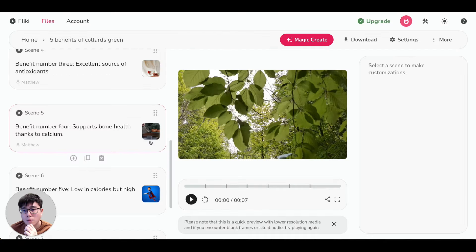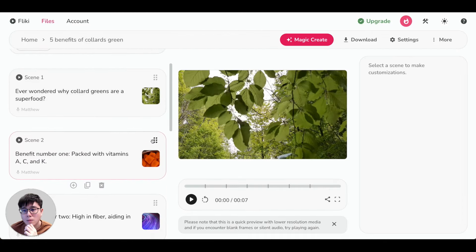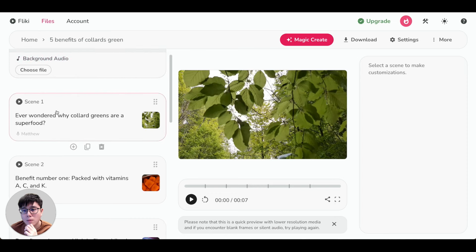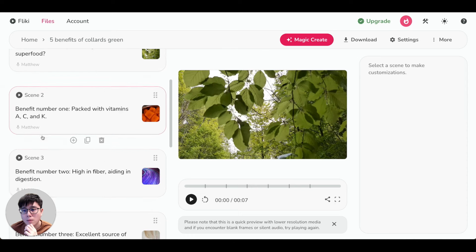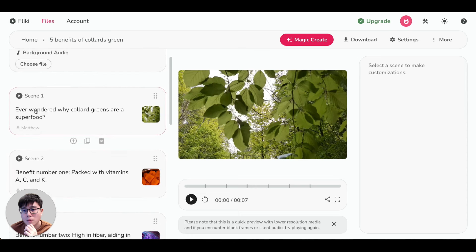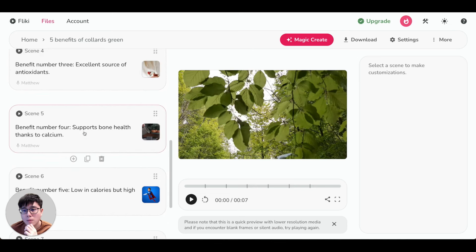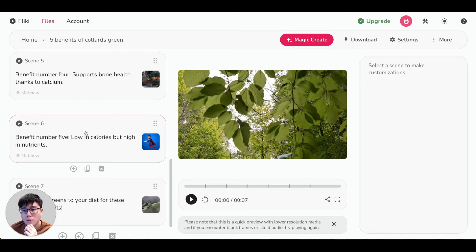Once it's finished processing, it takes you to an editing dashboard where you can customize and edit anything. Pay close attention here — there are a couple of things we need to change. On the left-hand side you can find the script of the video: scene one, scene two, scene three, and so on. For example: 'Ever wondered why collard greens are a superfood? Benefit number one... benefit number two...' These scripts are all written by Flicky.